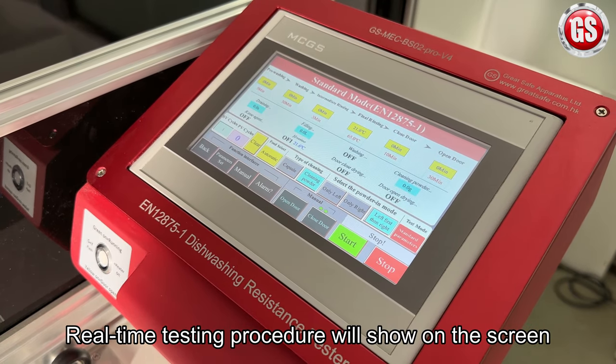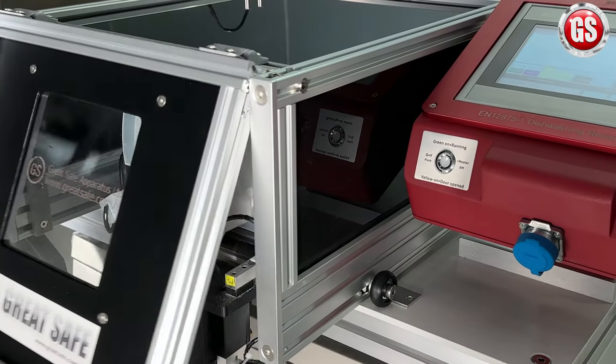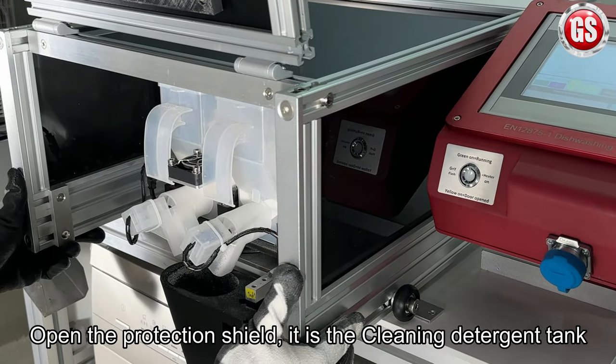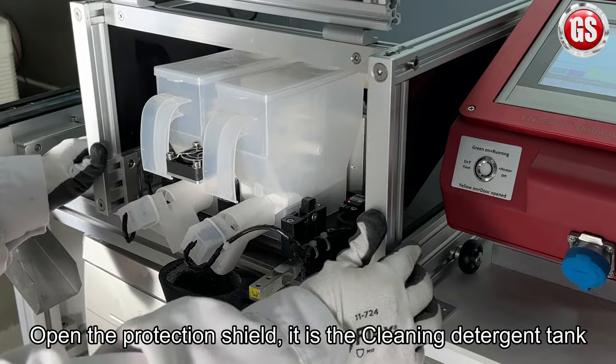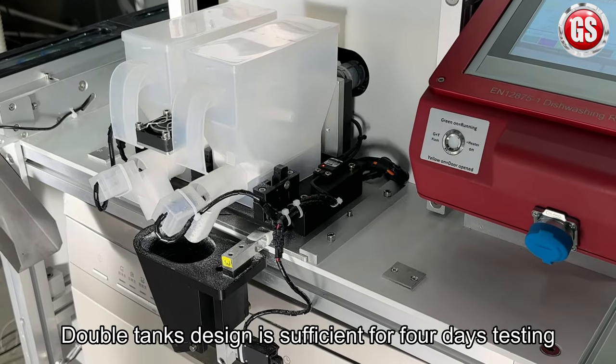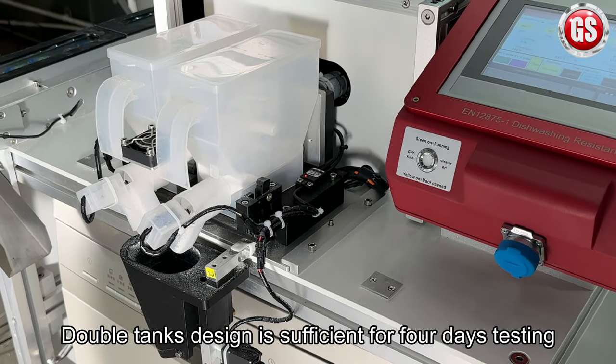Open the protection shield and you will see the cleaning detergent tank. Our double tank design is sufficient for four days of testing.